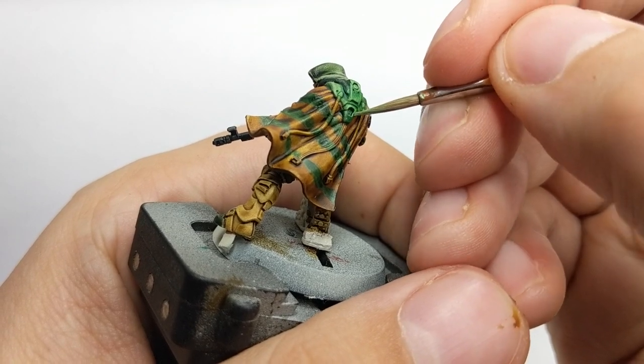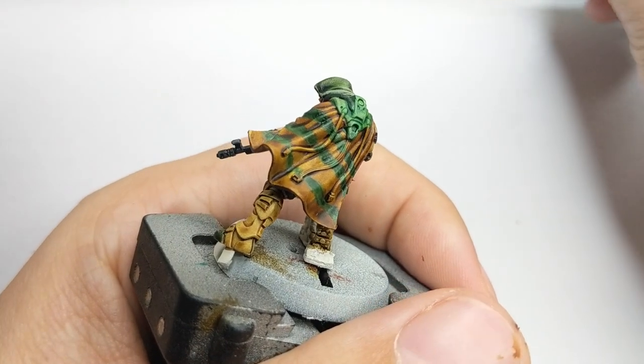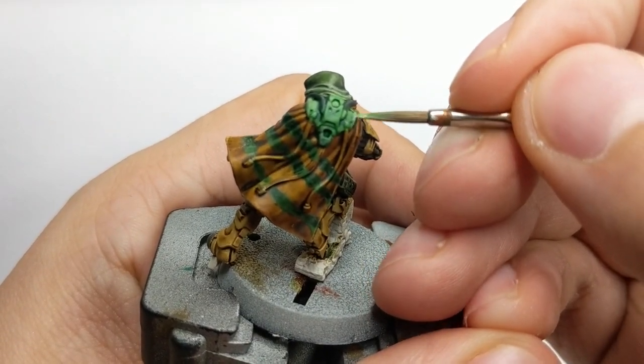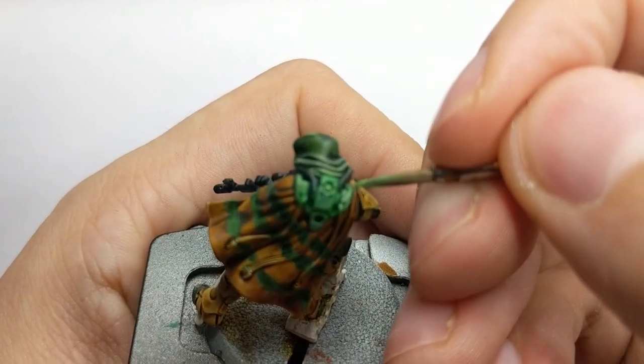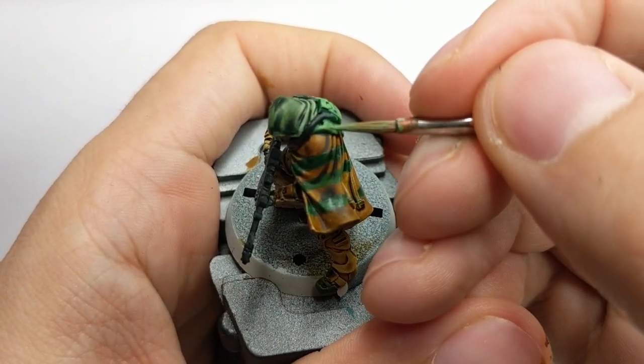Start applying this color to his backpack, but this time it doesn't need to be an edge highlight, so you can cover more parts of the backpack. Leave the deepest recesses and the areas you want in shadow with the previous color.